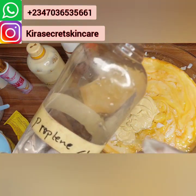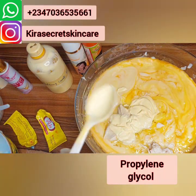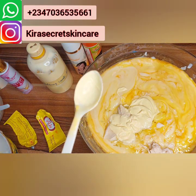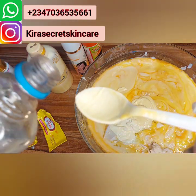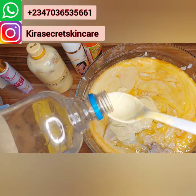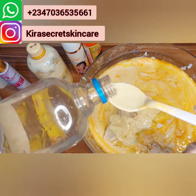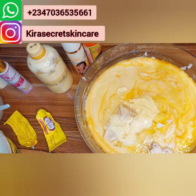This is Propylene Glycol. Propylene Glycol will help out with some people whose skin, no matter how they use products, it does not penetrate. Propylene Glycol does that — it helps this lotion to penetrate so that it can work.